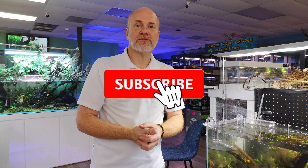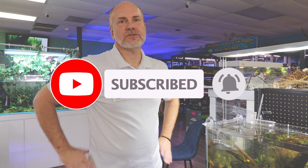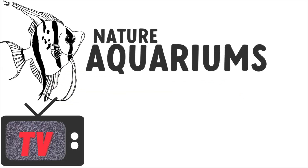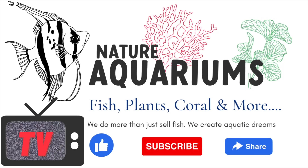Please make sure to leave your comments below with any questions or anything you may need. We appreciate you guys following and supporting us — otherwise we wouldn't be able to make these videos. Thank you again for watching and remember to like, share, and subscribe. Have a great fishkeeping day, guys — we'll see you next time.